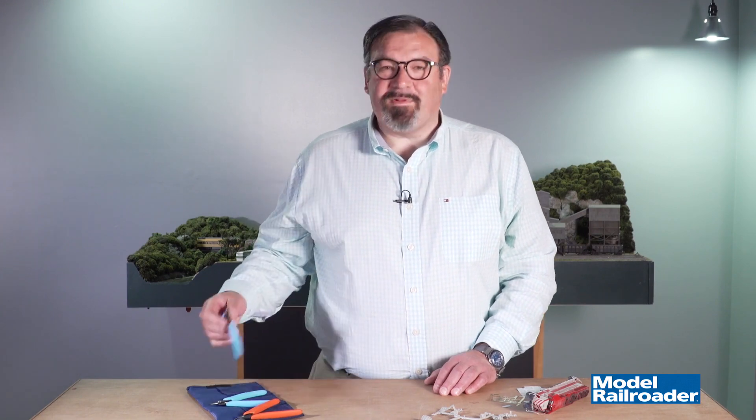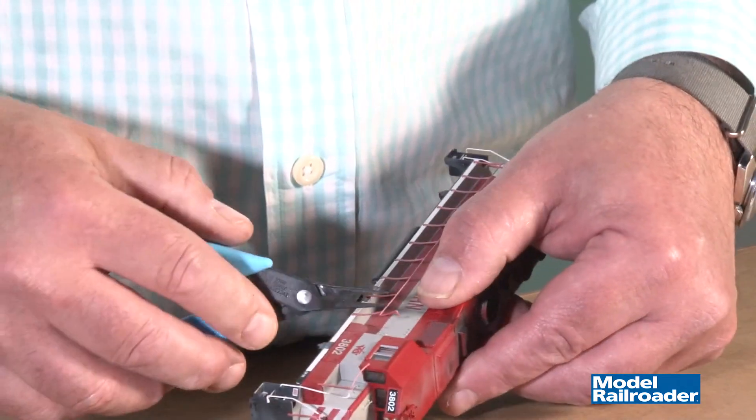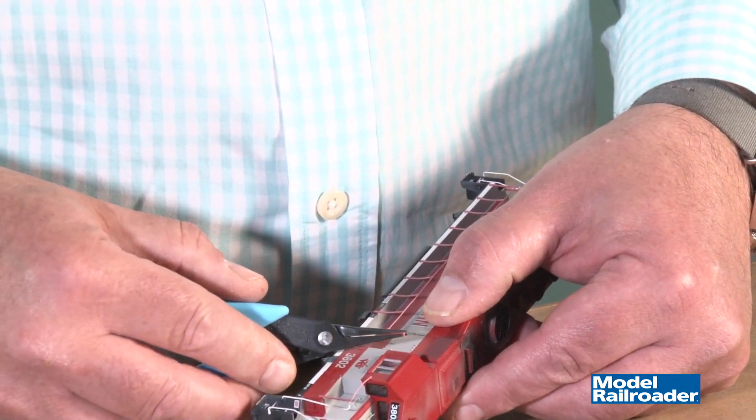The final tool in the roll might be the most used. It's the 450 tweezer nose pliers, handy for bending metal and also for placing small parts like this handrail on this locomotive.